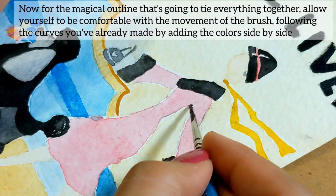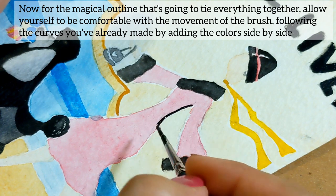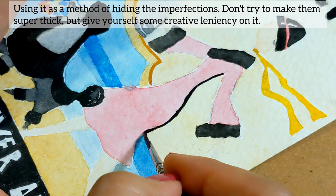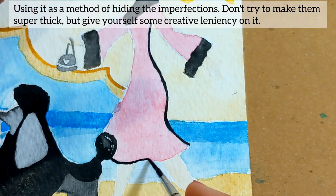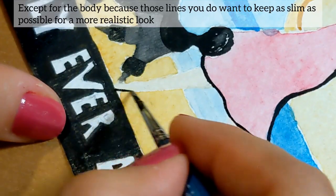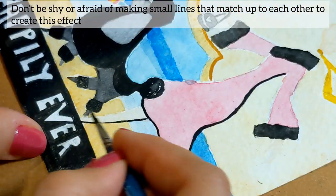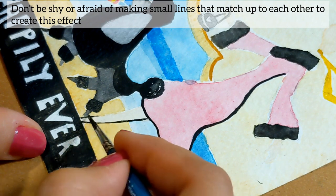Now, for the magical outline that I've been mentioning — the one that's going to tie everything together — allow yourself to be comfortable with the movement of the brush, following the curves you've already made by adding colors side to side, using it as a method of hiding imperfections. Don't try to make them super thick, but give yourself some creative leniency. Except for the body, because those lines you do want to keep as slim as possible for a more realistic look.